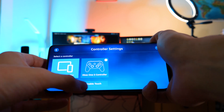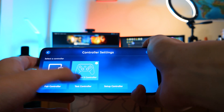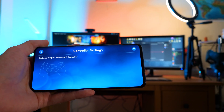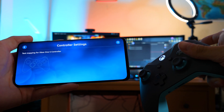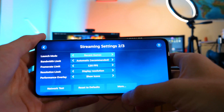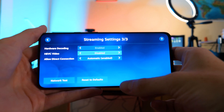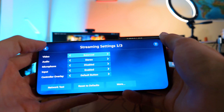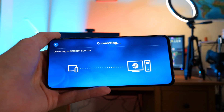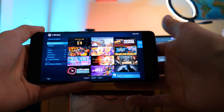Once the controller is paired, I'll quickly show you the streaming options — these are the settings you can change. I only changed one thing: I set the frame rate limit to 120 FPS since I don't want a frame rate cap. Now, going into the menu and clicking Start Playing, you can see some connectivity info on the side. As it loads in, you'll be taken into what's known as Big Picture Mode on Steam, where all your games are listed and you can select any game from there.